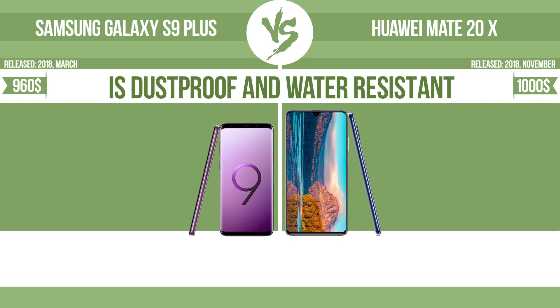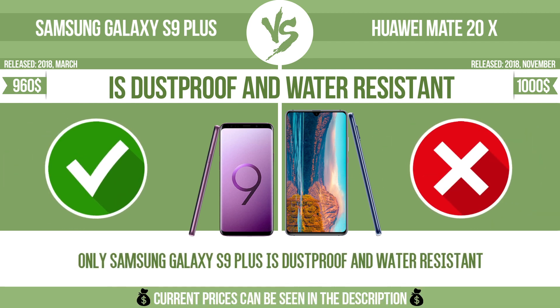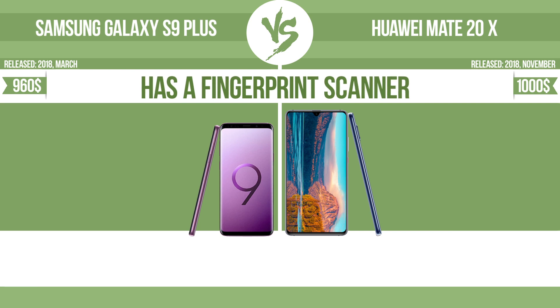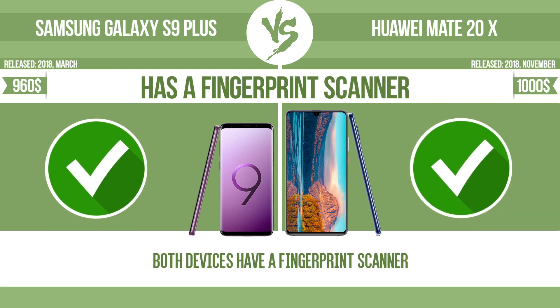Is dustproof and water resistant? Dustproof and water resistant at depth equal to or greater than 1 meter. Has a fingerprint scanner — the device has a fingerprint scanner which identifies the user.